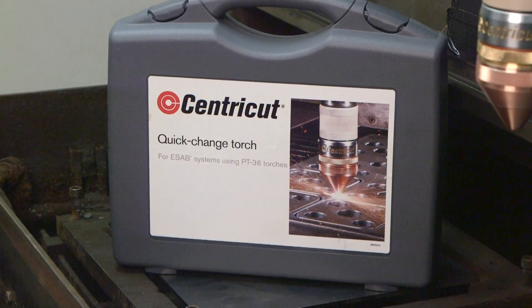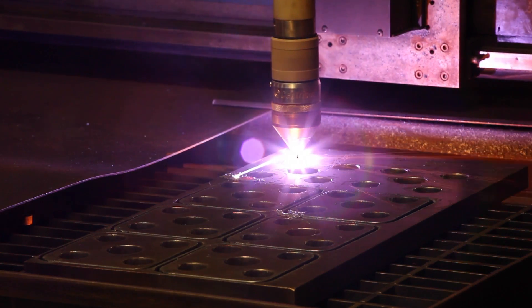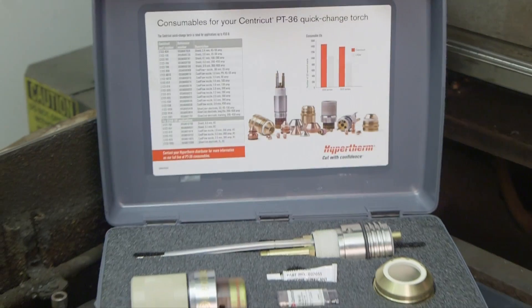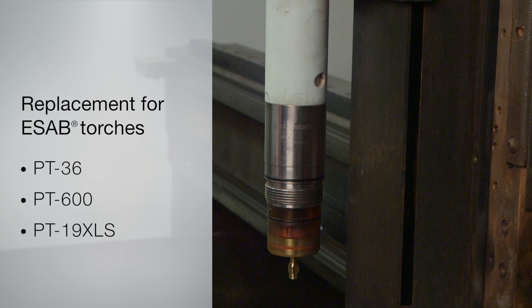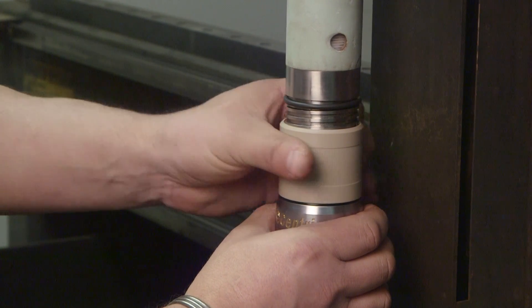The CentraCut Quick Change Torch Upgrade incorporates proven Hypertherm technology to deliver excellent performance, improved productivity, and high reliability for your ESAB cutting system. This is a two-piece replacement for the single-piece ESAB PT36, 600, and 19 XLS torches. The detachable torch head makes changing and inspecting consumables quick and easy.